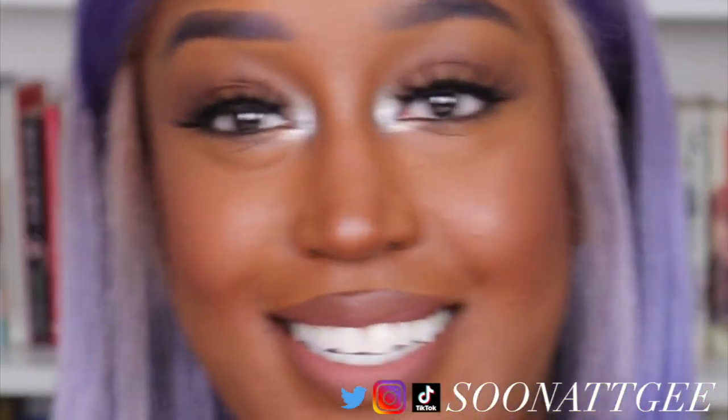Hey guys! Nezji here! Welcome back to my channel! Arnelle Arman started a wig series on her channel, so I had to start a wig series on my channel.